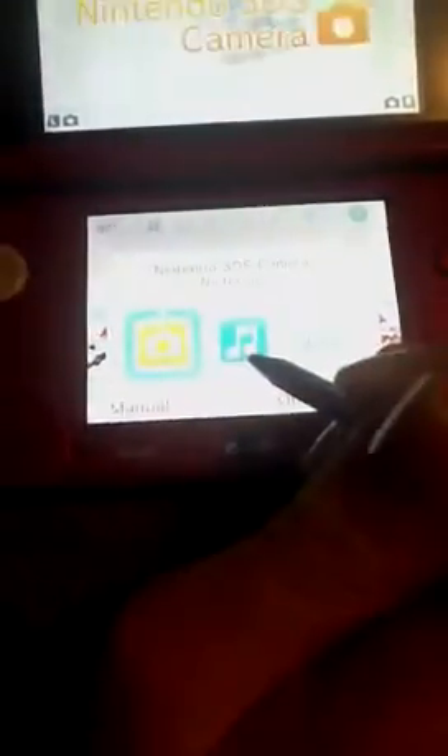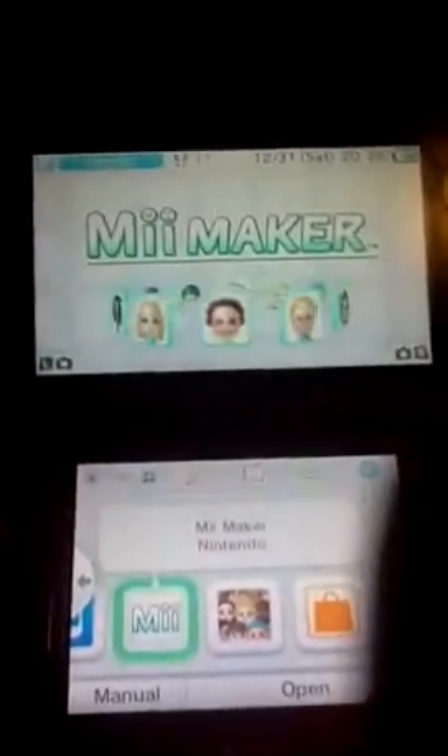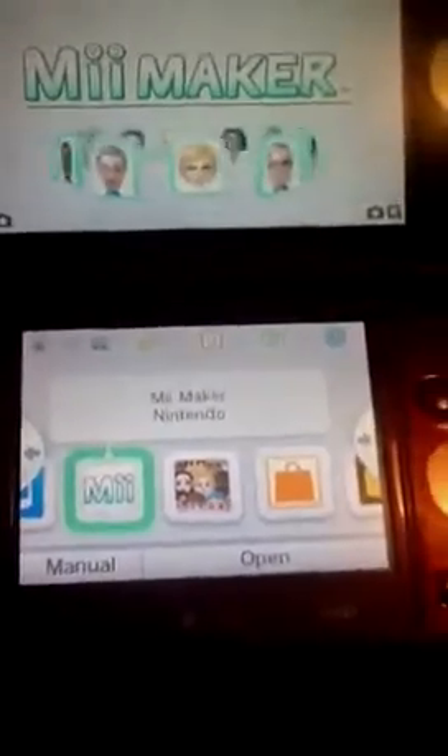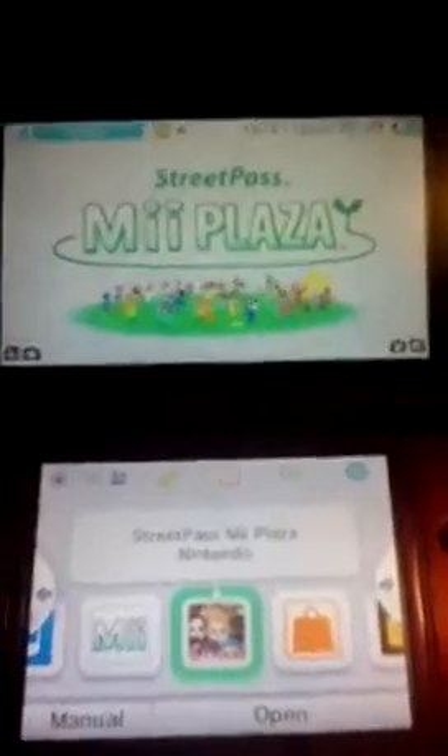You have Health and Safety, the game cartridge, Super Mario, Nintendo eShop, DSi Camera, DSi Sound, and it comes with the Mii Maker, which you also use with the Wii. This is not the plaza — this is Street Pass the new plaza.